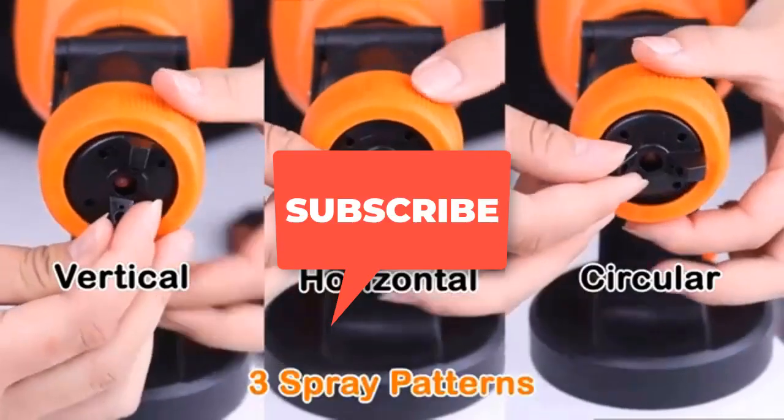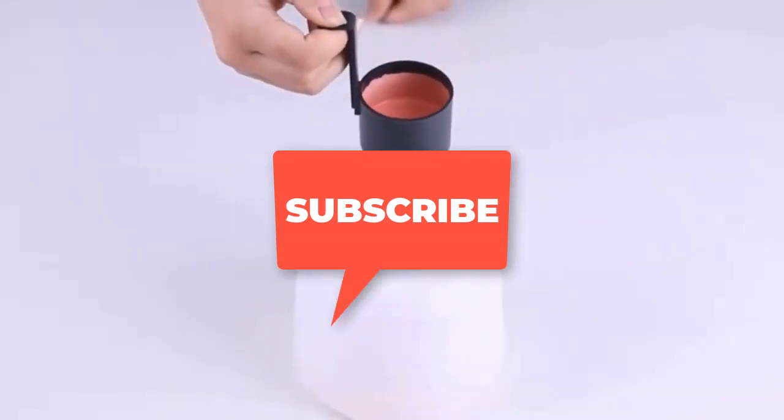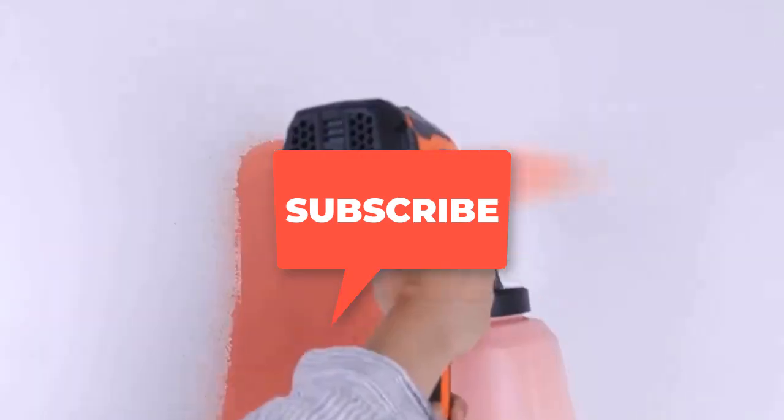That's all for this tutorial video. Thanks for watching — hope you find it useful. If you did, please like and subscribe to the channel and let me know your thoughts in the comments below.